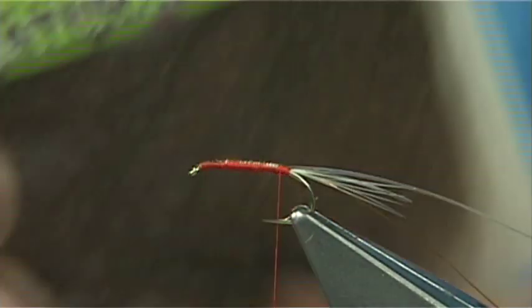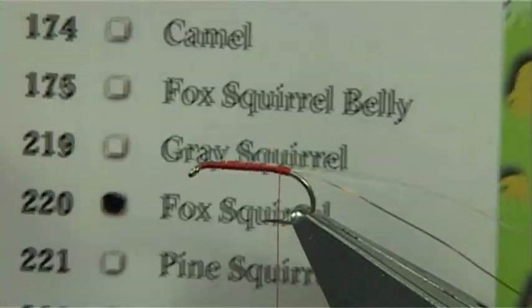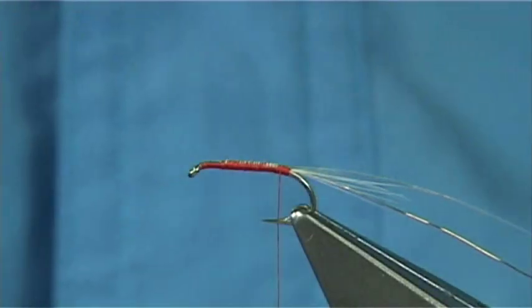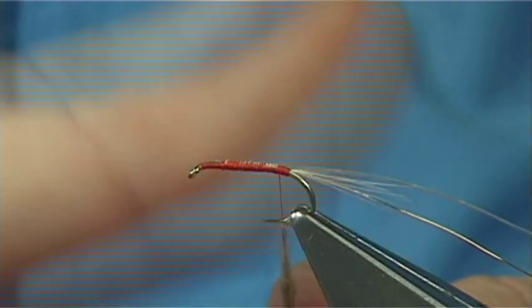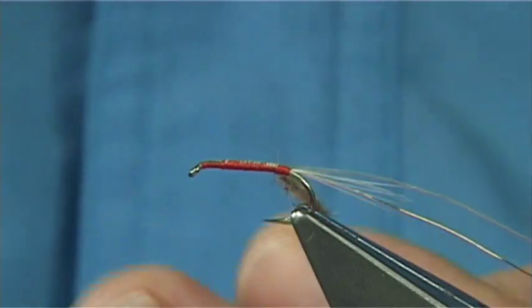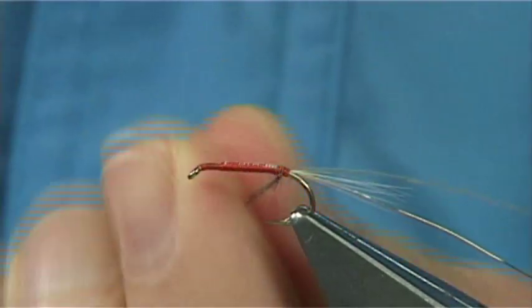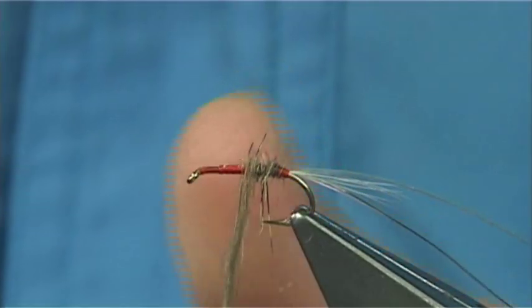The body is a natural fur - this one here is fox squirrel, that is what you are looking for. Or just use hairs from your dubbing if you have got it, which is really good. Just lightly dub your thread, just slide it up. Don't worry if you see the orange coming through - this is basically what you want, you want some colour coming through the dubbing.